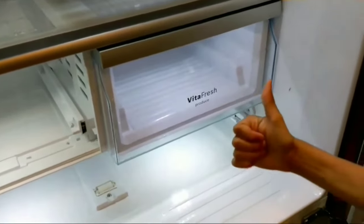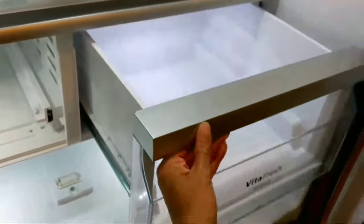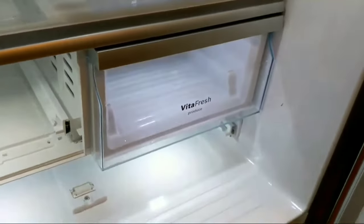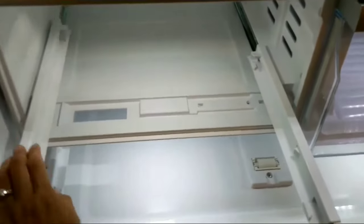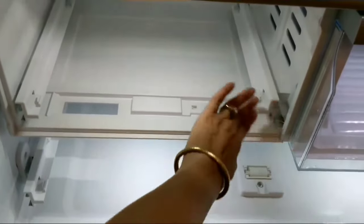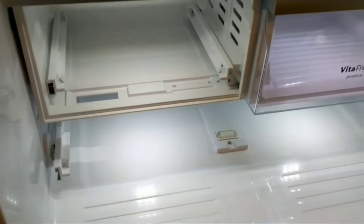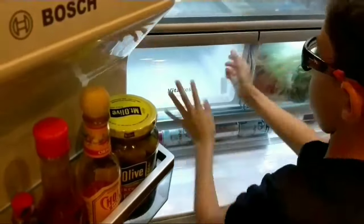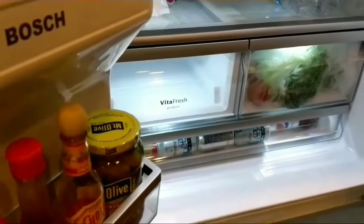All you do is tilt it at an angle, push it back, and it will just click. You have to hear that click — then you know it's in properly. Make sure the slide bars are all the way back in, so that when you put the drawer in its place all you have to do is slide it in and out. It's so simple that even my 10-year-old does this one.